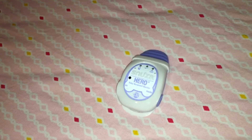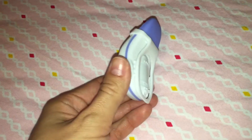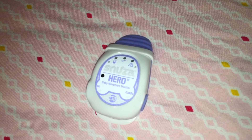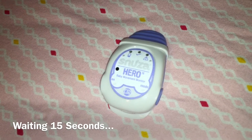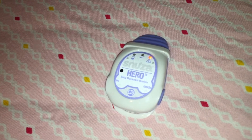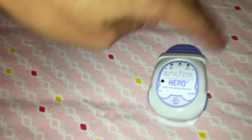This is the Snooza Hero baby movement monitor. Turn it on and use the clip on the back to clip it onto the baby's diaper. If it does not detect any movement within 15 seconds, it will alert you. It's vibrating right now — you just hit the mode button.